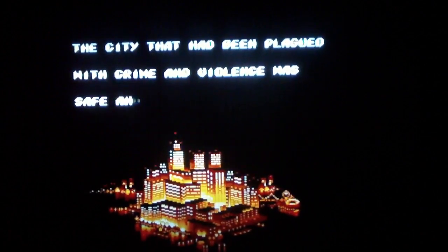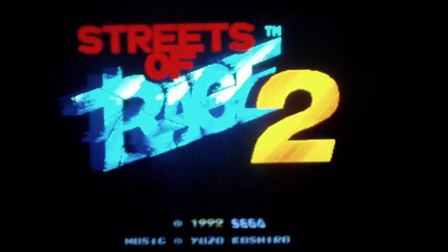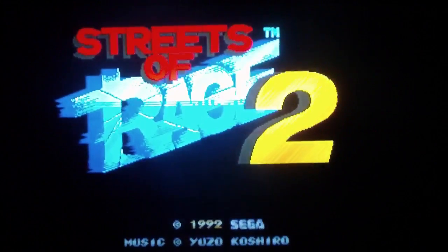Sorry about the focus, god damn it — every time. I'm gonna press start here, look at the logo now.